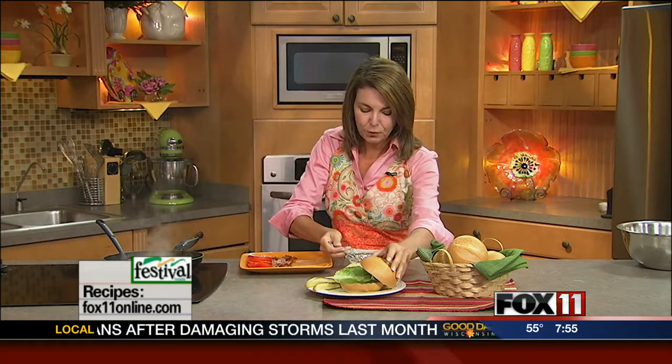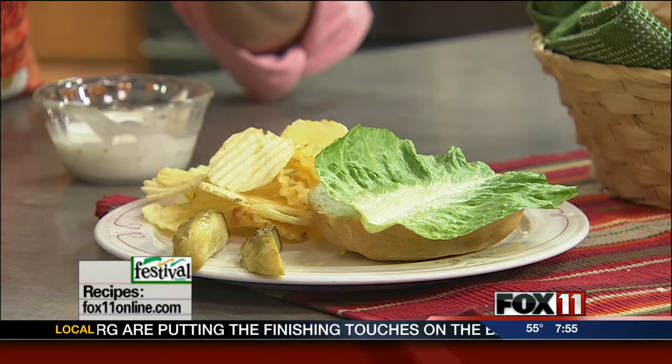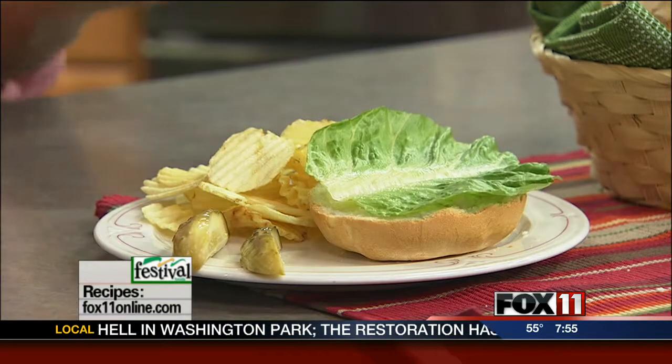I'm serving this — first I'm going to put my ranch dressing. I like to do a little bit of this prepared ranch on both sides of my bun. I don't think I've ever met a kid that doesn't like ranch dressing. So we're going to skip the ketchup and mustard and go a little bit more gourmet with the ranch dressing here. Some lettuce.